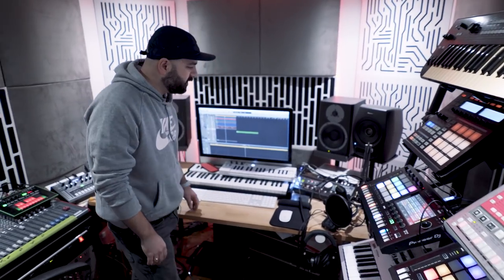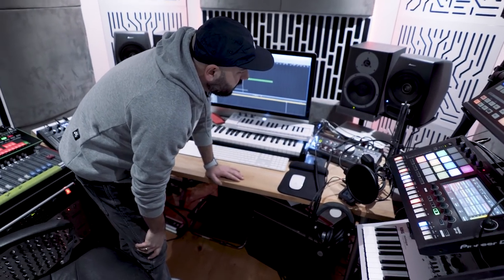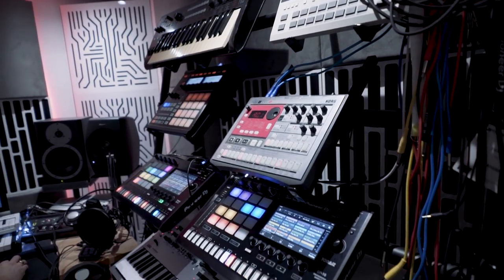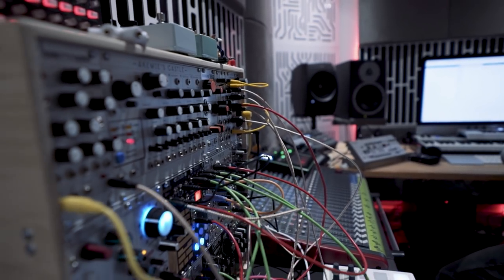I've got three different speakers here. My main speaker is the Dynaudio — it's a BM12A and it's got an amazing sound about it, but I find it too clear sometimes. That's why I've got the Pioneer next to it — it gives a different depth and feeling. I've got a ten-inch subwoofer here which means when I put all three together it sounds like Fabric's main room. So that's how I build things — when I put everything together it feels like you're in a nightclub, and that's the thing I like because I only produce music to play out.